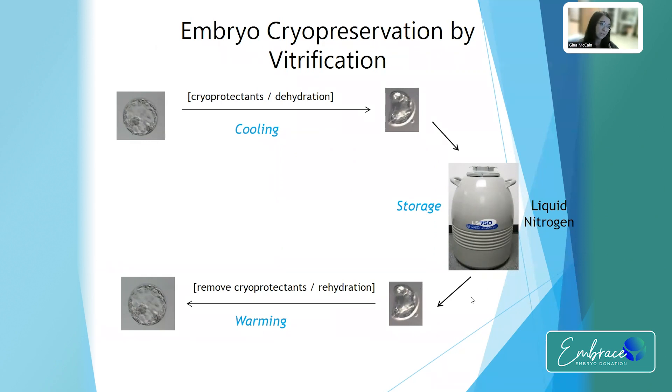When you're ready to thaw the embryo or warm it back up, you rehydrate it — putting the water back in and removing those cryoprotectants.